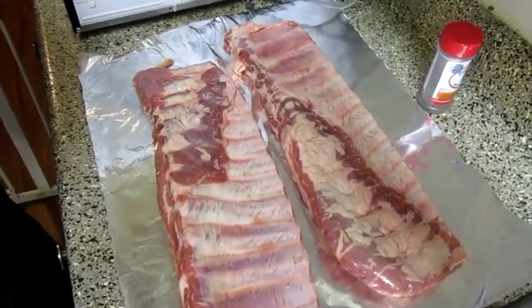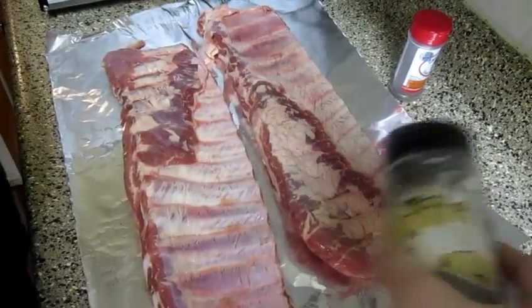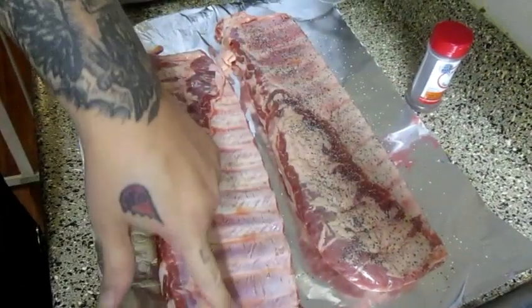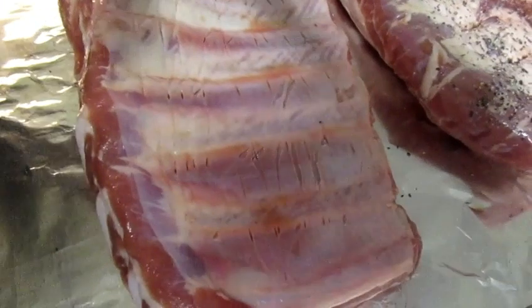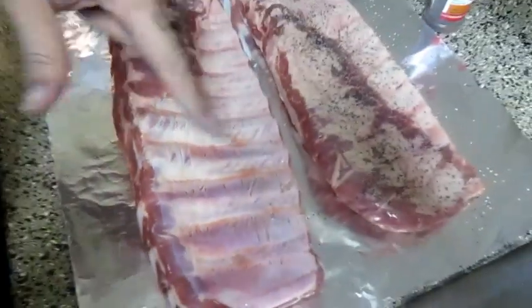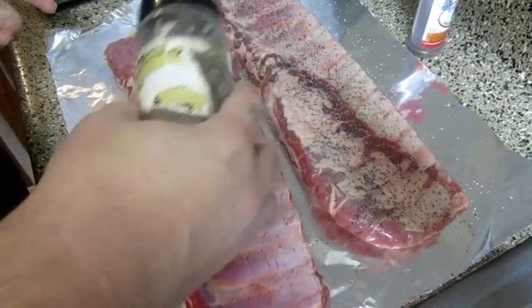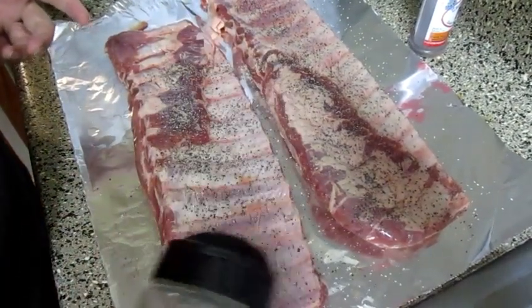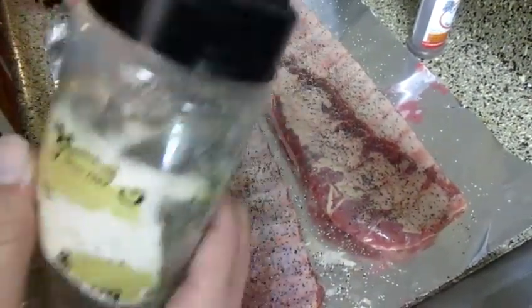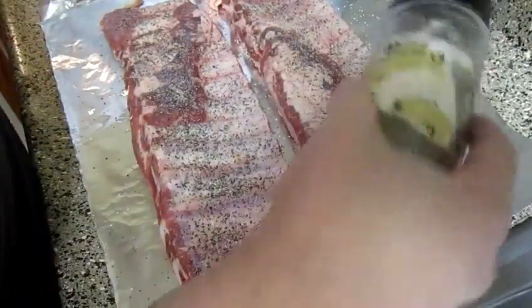I'm going to start off first with my salt and pepper mix. I always start off my cooks with salt and pepper. I actually left the silver skin on today because last time I did some ribs, I had an accident and one of my ribs broke off and fell into the charcoal. I think taking the silver skin off is the reason that happened, so this time I'm not taking it off — it should give me some more stability.